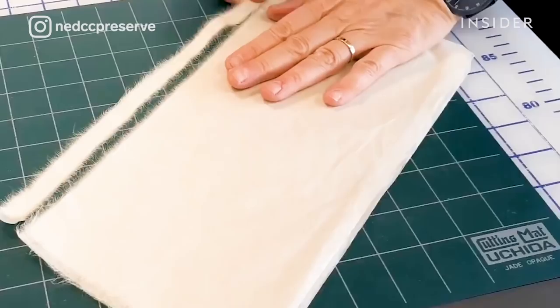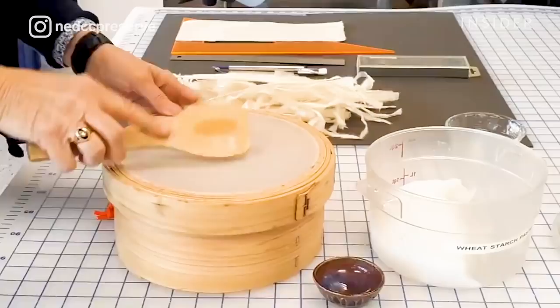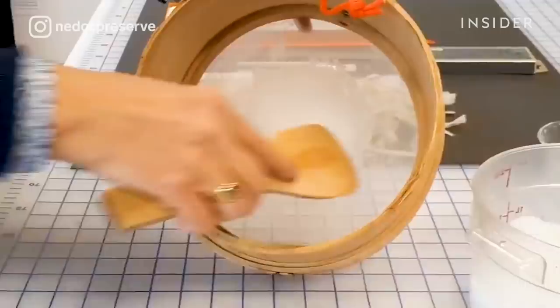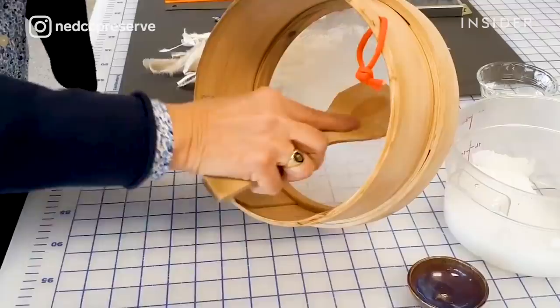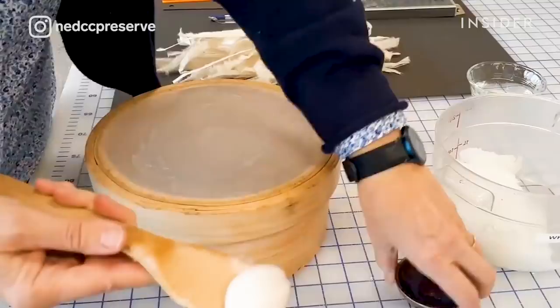We are straining the wheat starch paste that we use. Everything that we do in this profession is supposed to be reversible, so we use wheat starch paste. We don't use any kinds of tapes — not even archival tapes.